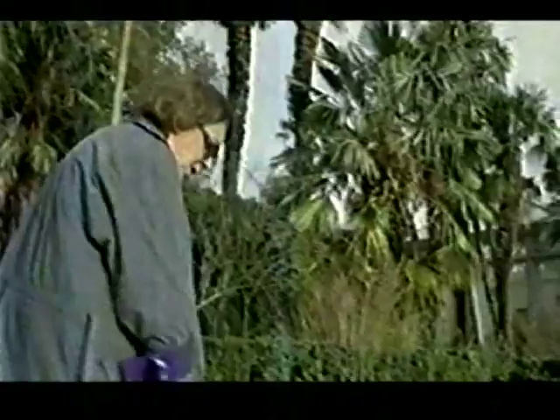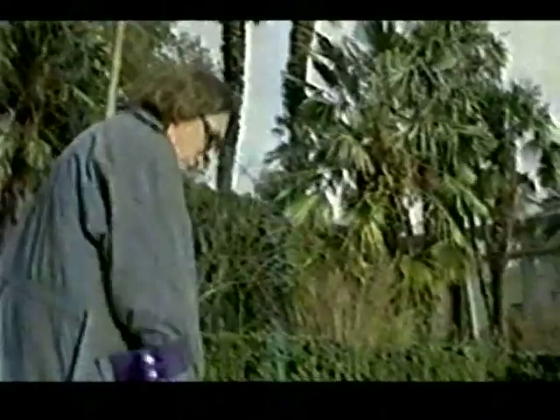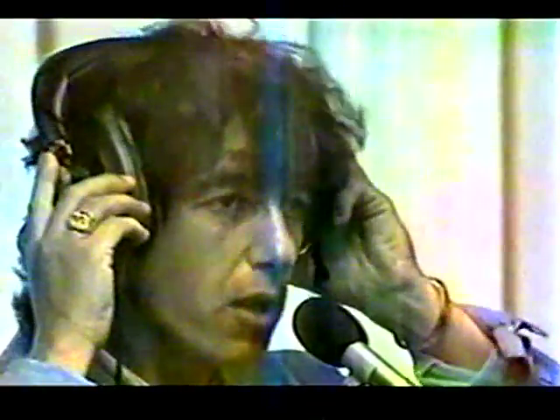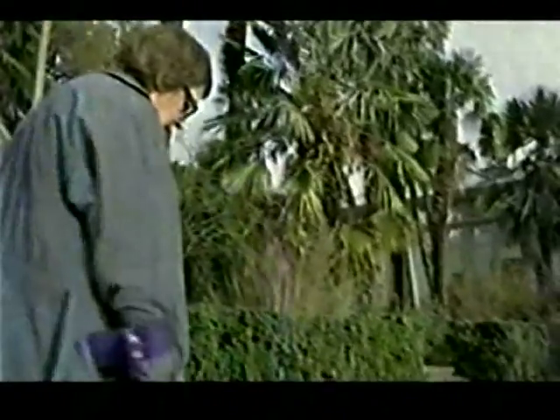It goes weep, and you just turn it up till you get a little tone. So when you get a signal, it goes weep, and if it's so high, it goes...